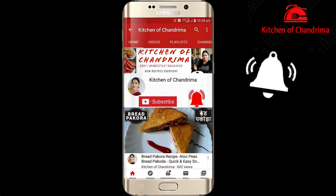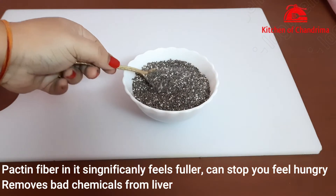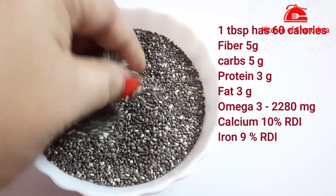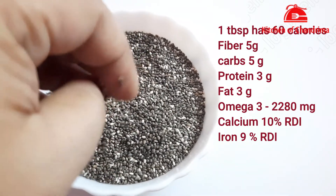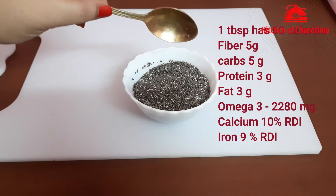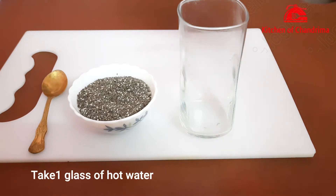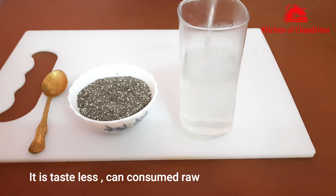So let's start — you can see here the chia seeds. Chia seeds contain a fiber called pectin, which is significantly filling and also detoxes the liver. One tablespoon of chia seeds has 60 calories, 5 grams of fiber, 3 grams of protein, and most importantly, 2280 milligrams of omega-3 fatty acids, which is very important. They are a rich source of omega-3 fatty acids.